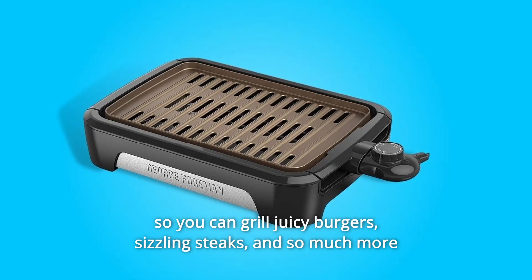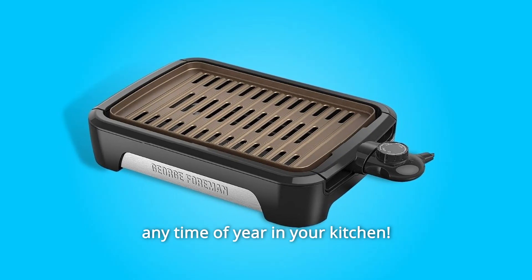So you can grill juicy burgers, sizzling steaks, and so much more any time of year in your kitchen.